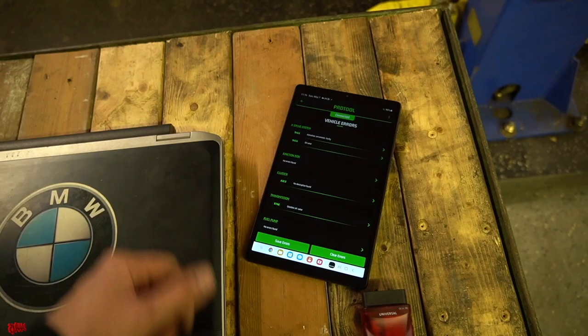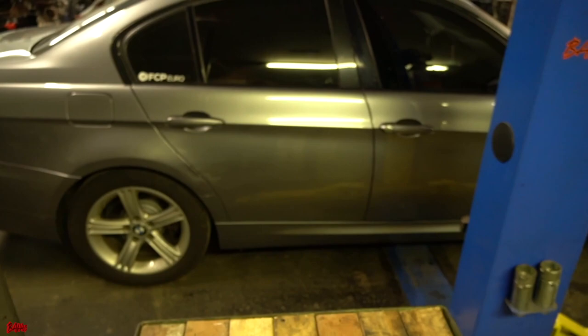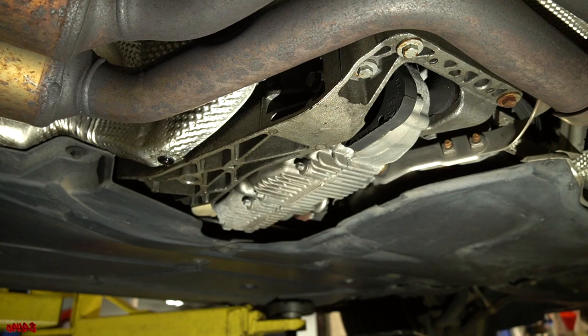While we're there we'll also take care of a fluid change using some BMW DCF1, along with new drain and fill plugs. We should be able to do this entire job quickly and easily. Let's get the car up on the lift, support the transmission, and get right into it.